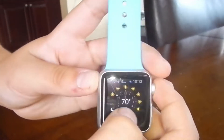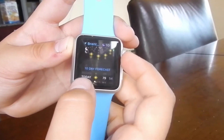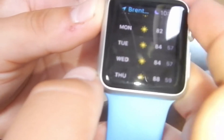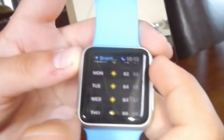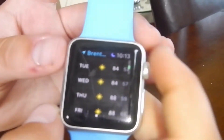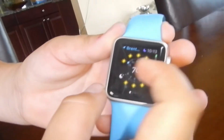You can scroll down using the digital crown to see how high the temperature is going to be in the next couple of days. For example, today is 79, tomorrow is 82 in Brentwood, and Tuesday is 84. It's not a hard app to use.